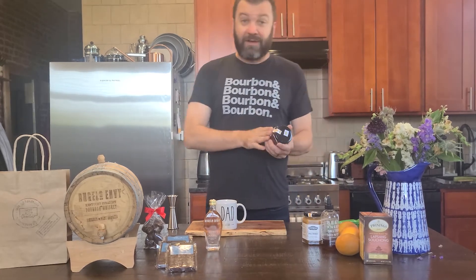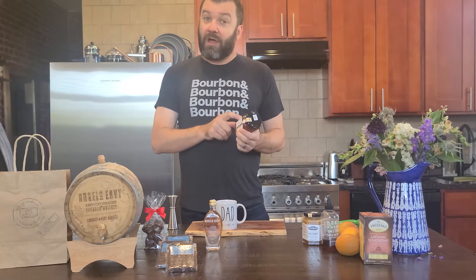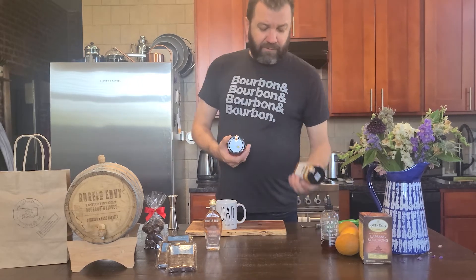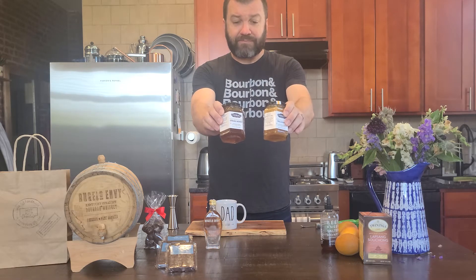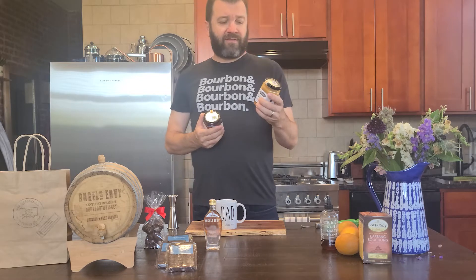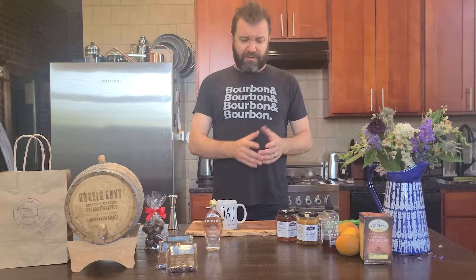The first one I labeled 'spring.' It's a Catskills spring raw wildflower honey, harvested in the spring — different flowers are out there. If you compare it to the fall, which is the second one, you can see the difference in color. The spring is more fluid and the fall honey is more concentrated. I think the fall has got more pollen or something in it. I'm not a honey expert, but try the two together and see what the differences are.